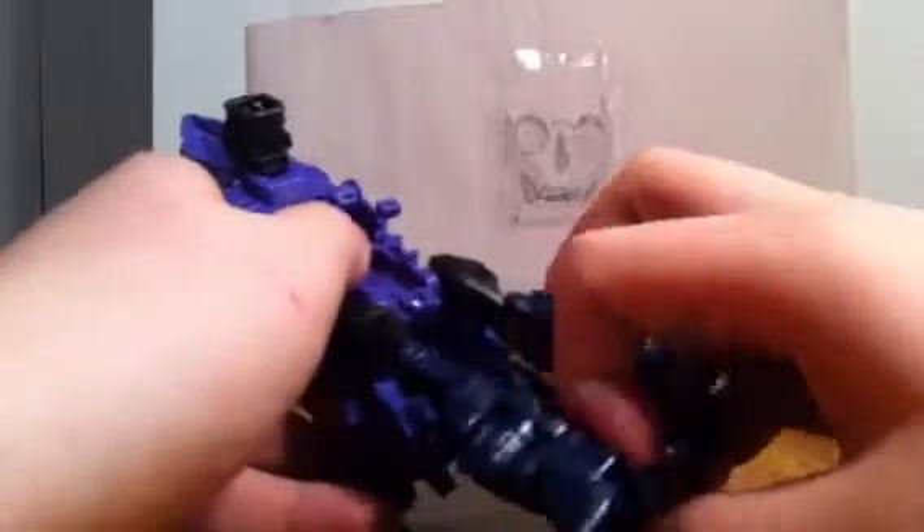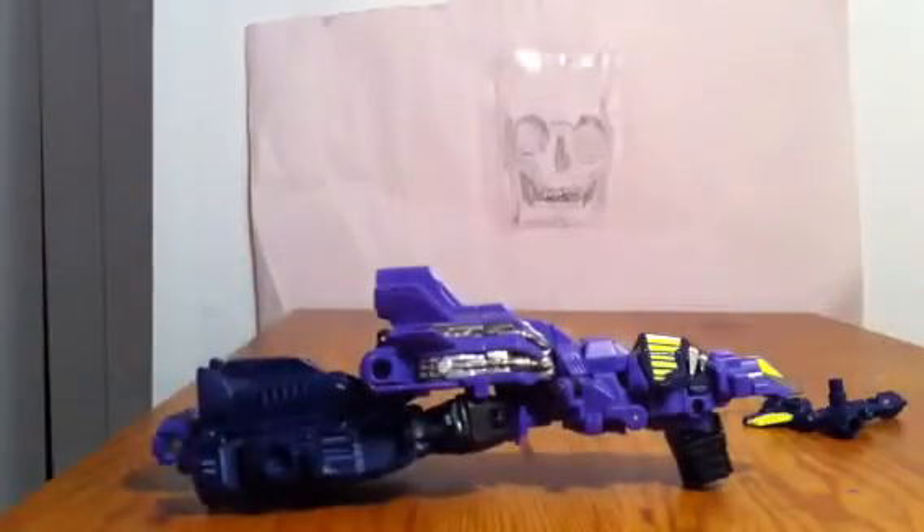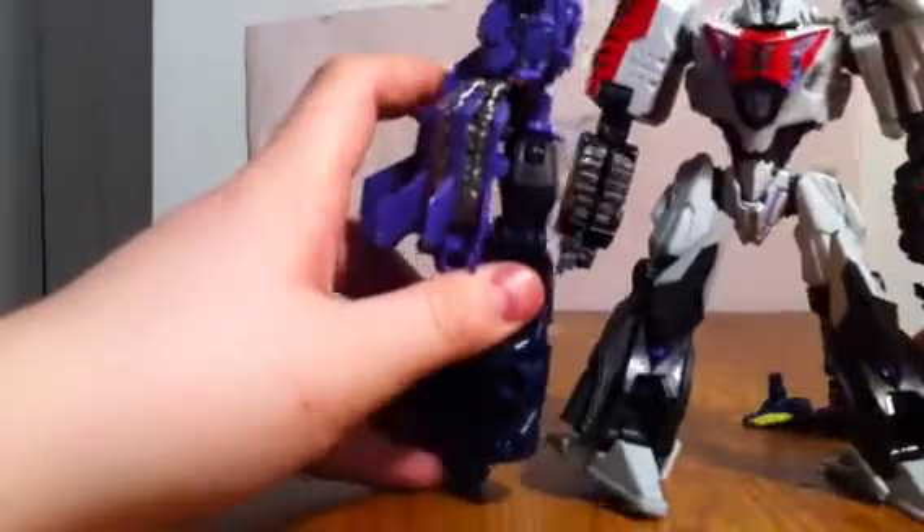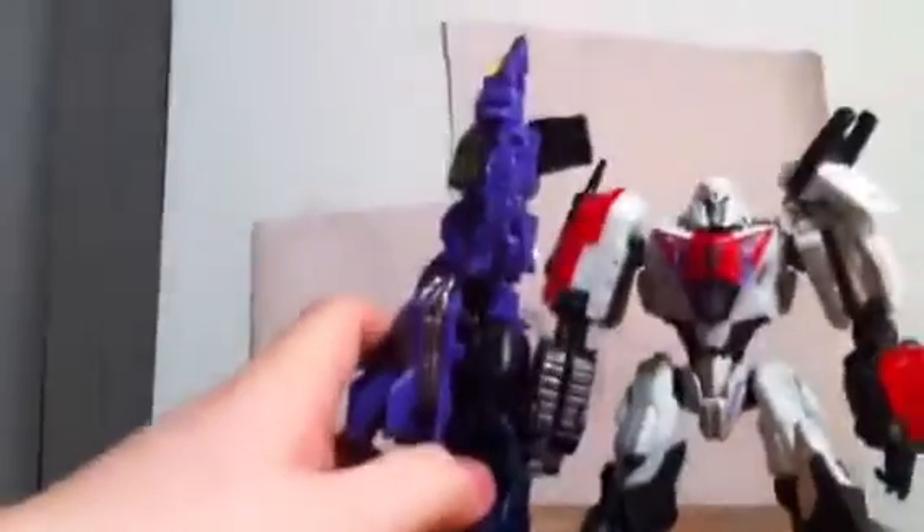And there you go — just plug everything in, flip out the hand. This would most likely be his right arm, so you just pull out the thumb. Here is his right arm. I'm going to show you a comparison — here he is with Megatron. Bigger than Megatron.